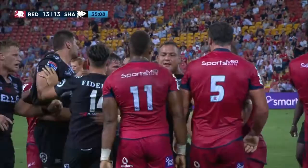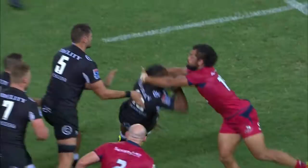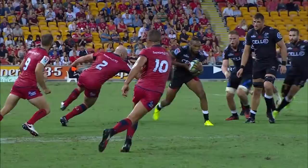Kane Douglas is opposite number. Have a quick look — it looked like, in real time, it looked like a really good shot. Stacking back inside. Oh, just a good shot from Carmichael Hunt, off the right foot.